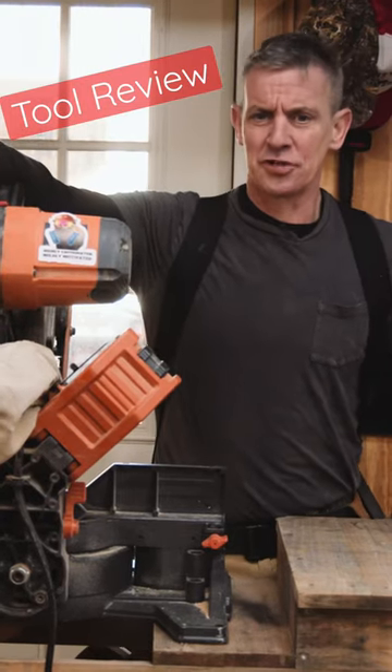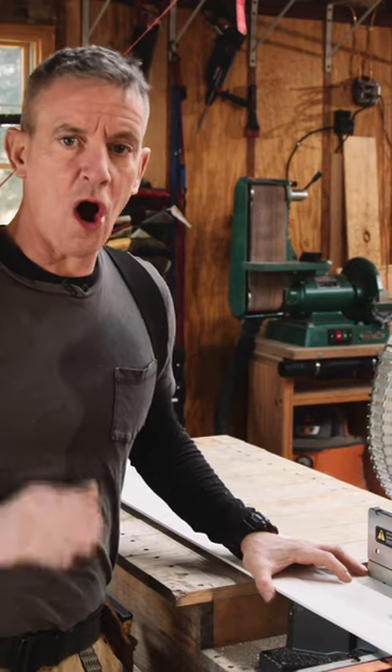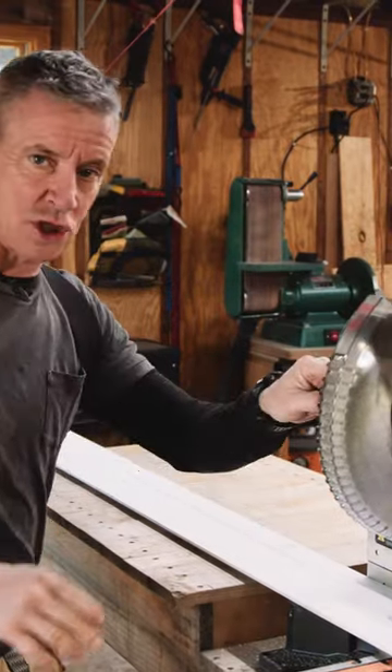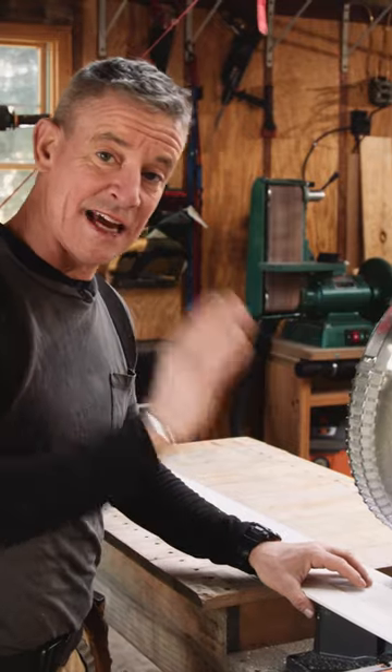Hi, I'm Carpenter Mark and this is your 60-second tool review. My love affair with the Rigid R4241 gliding — not sliding — 10-inch compound miter saw came about when I realized that with a 10-inch tool,